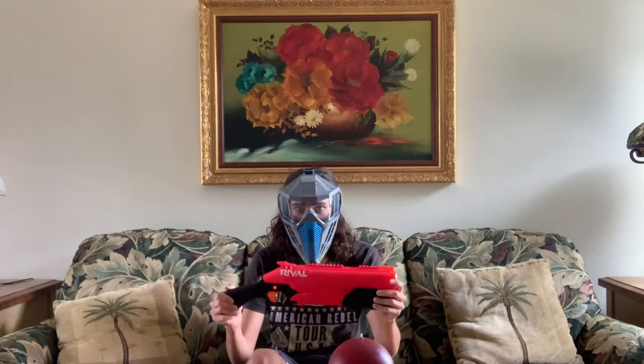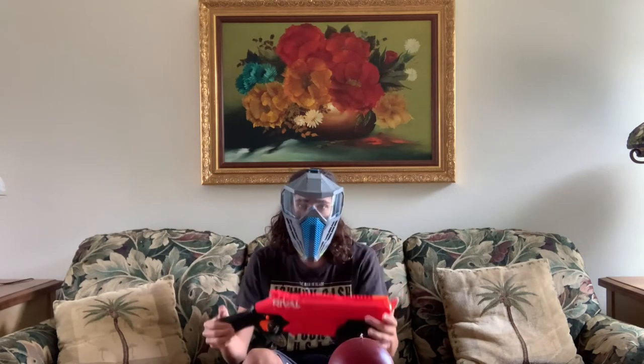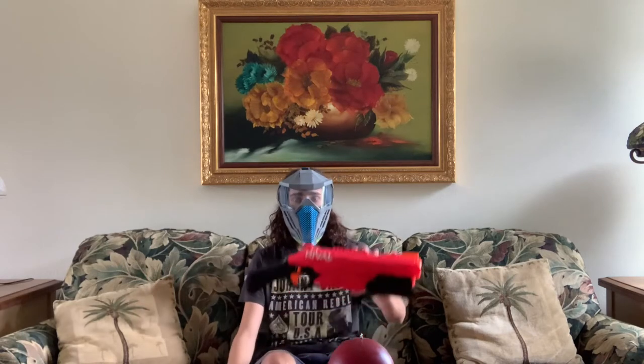We're going to go over a simple overview of this blaster, then determine whether you want to buy this or not. If you see this at your local Walmart or somewhere, do you want to put it in your shopping cart? That is the question we want to answer today. So first off, starting with the ergonomics.